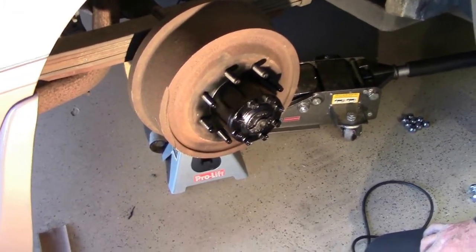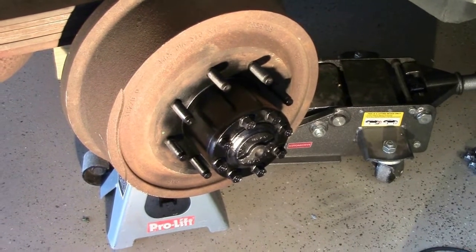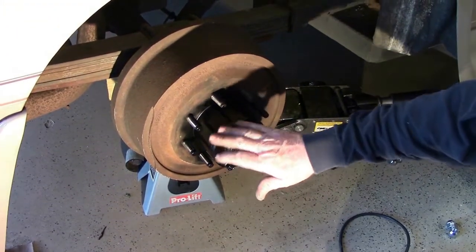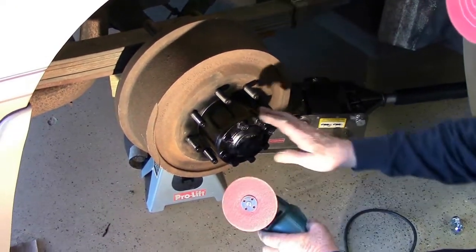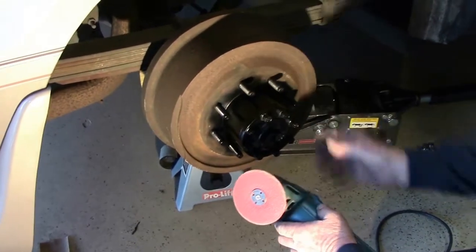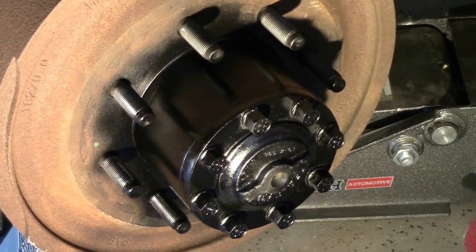This new Bora adapter — they are machined so close on their tolerances that on this particular hub, I had to literally go around the edge with my sanding disc and smooth out some of the rough edges, to knock off some of the thick, caked-on paint that was put on from the factory.